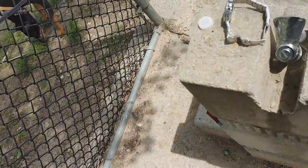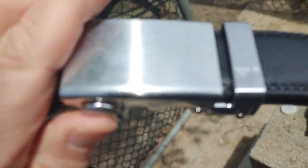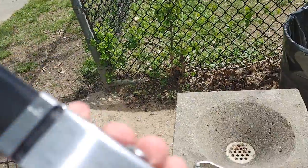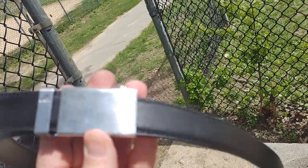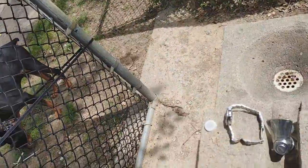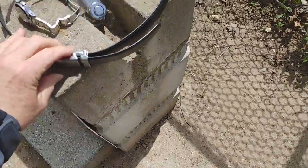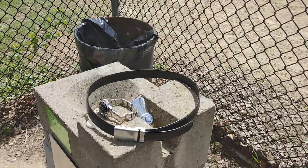There's a lever on it — you push that up and pull it out. It's a cool buckle. Mission Belts are about $40 on Amazon; it's just a cool belt you can do a lot with.